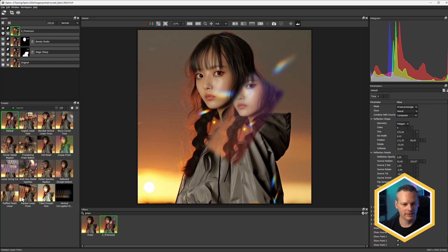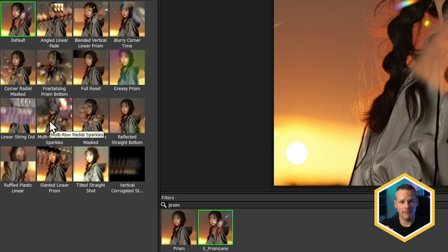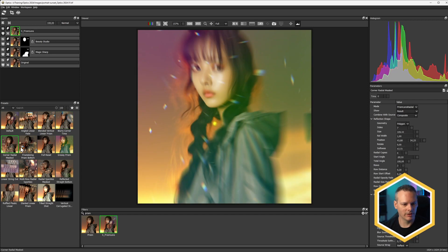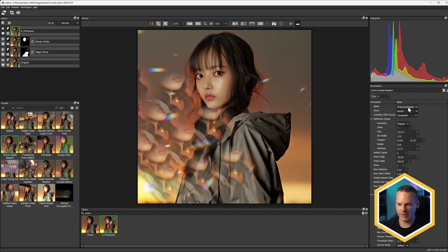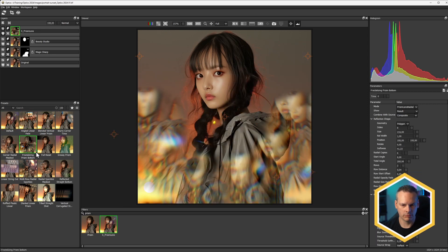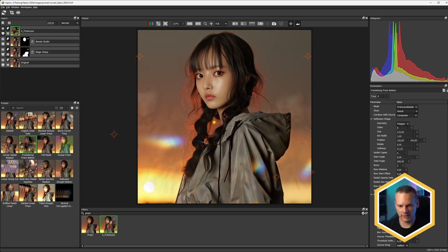We also have Prism Lens, which works like putting a bit of glass in front of the lens. We have a number of different presets and three different types of prisms: prism single, linear, and radial — and there are whole tutorials focused around this particular effect. I'll find something I like and take the reflection opacity down a little bit. I really like these lights, so let's see if we can pivot the lights into a different place.